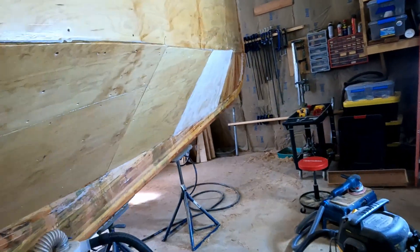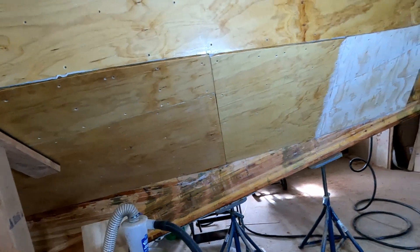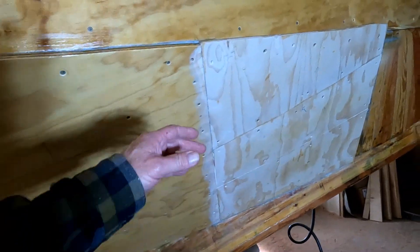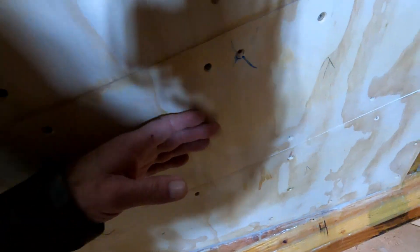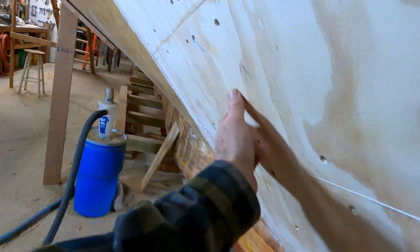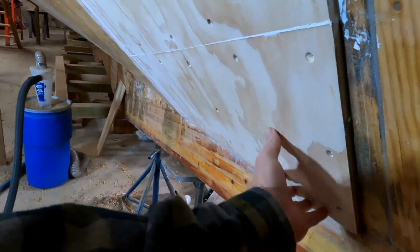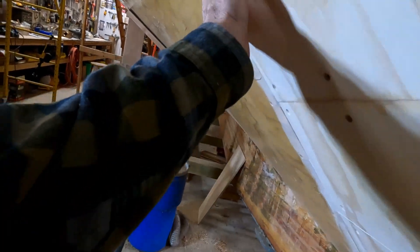Welcome back to the boat shop. Today is February 21st, 2024 - just a quick update. I got this stuff cleaned up a little bit, sanded, and it looks good. It laid in there quite nicely and got a nice smooth transition there, so I'm happy with that.